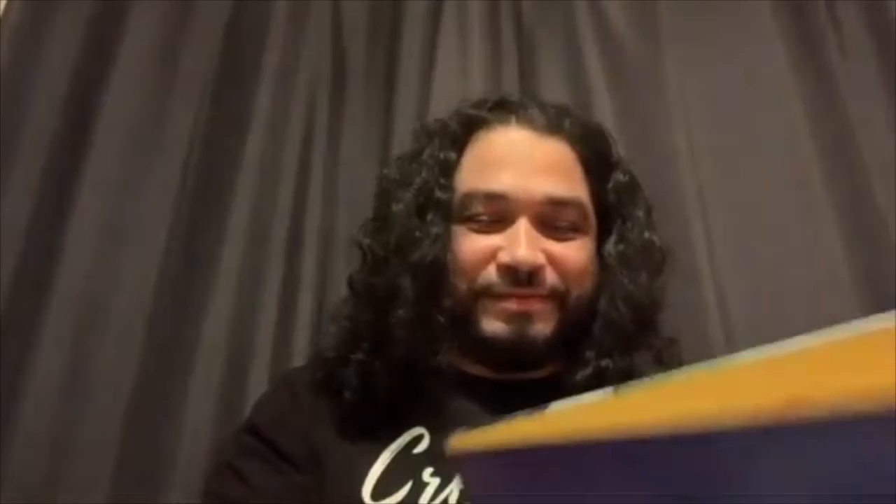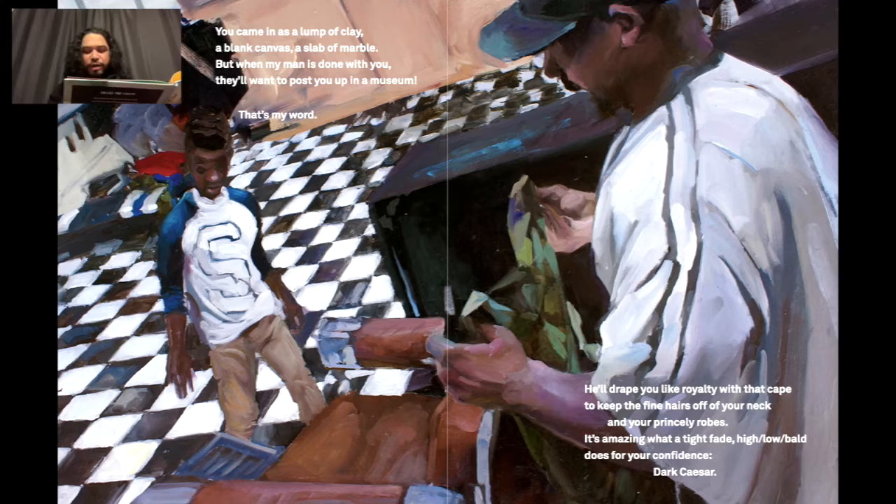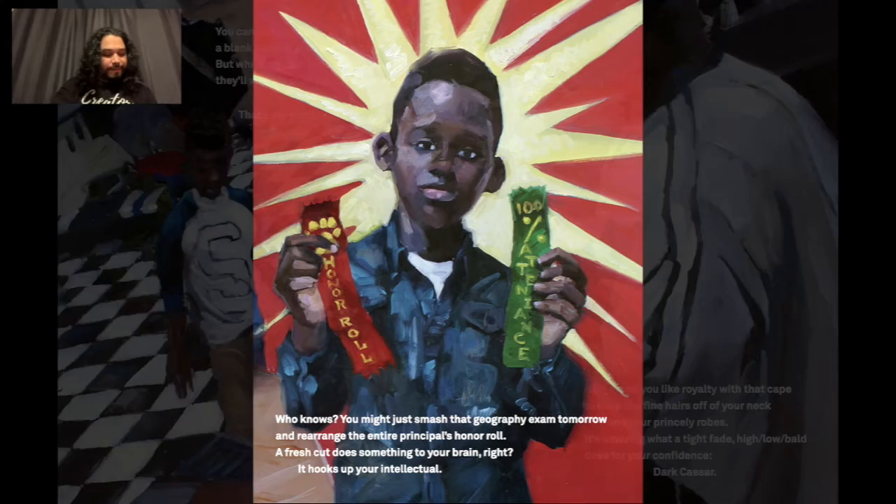When it's your turn in the chair, you stand at attention and forget about who you were when you walk through that door. You came in as a lump of clay, a blank canvas, a slab of marble — but when my man is done with you, they'll want to post you up in the museum. He'll drape you like royalty with that cape to keep the fine hairs off your neck. It's amazing what a tight fade, high low ball, does for your confidence.